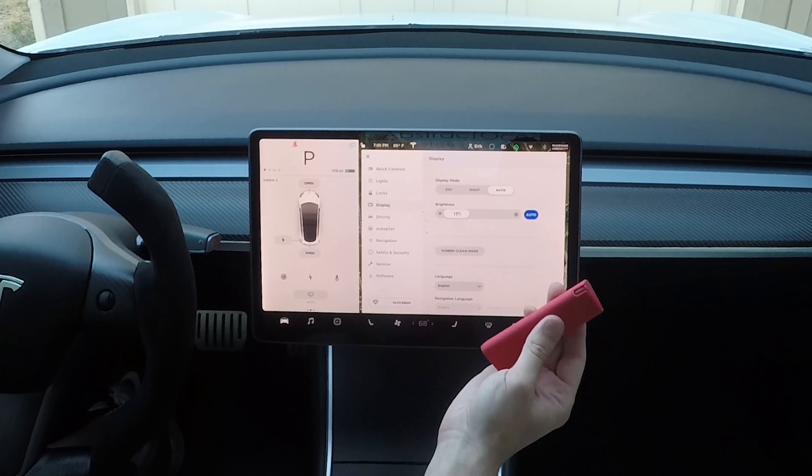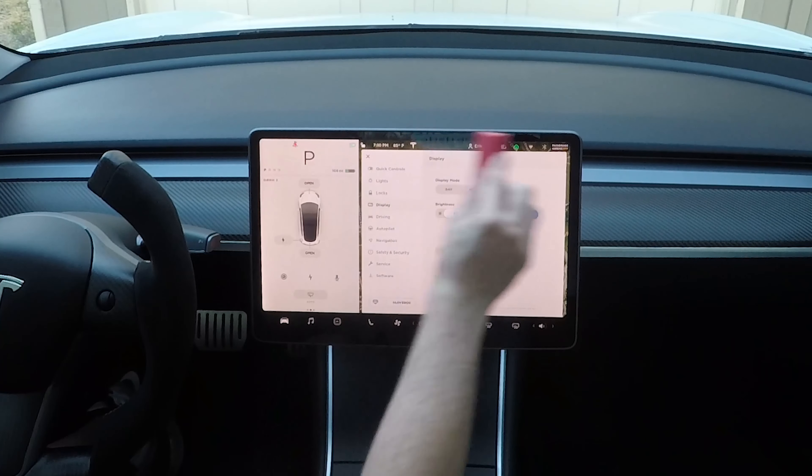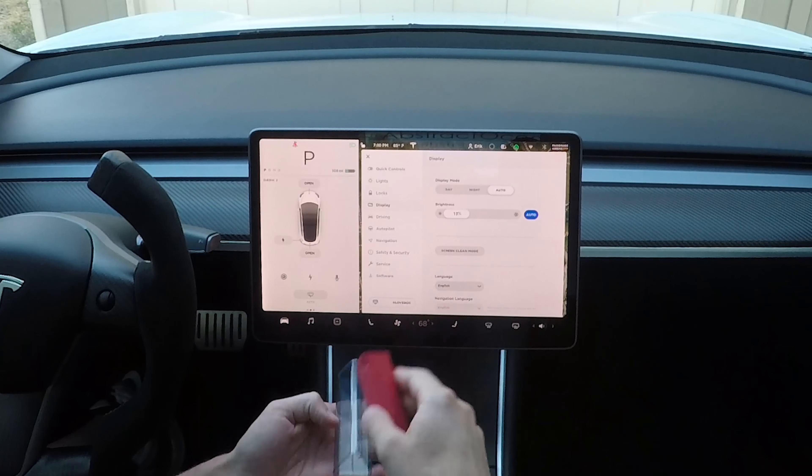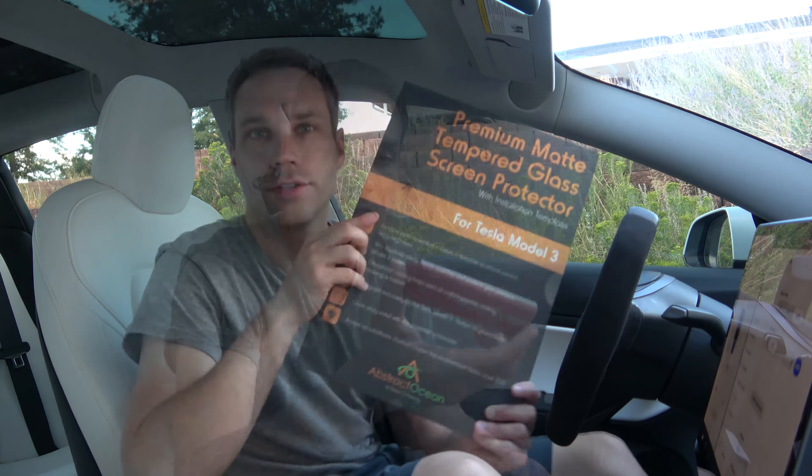One product I would also recommend, especially if you go with the HD version, is Abstract Ocean's screen wipes. You just spray it on there and use it to clean, which comes in super handy and is super easy to use. I'll link those down below too. The Gen 3 screen protectors come in a box, and the nice thing is the install is super, super easy.